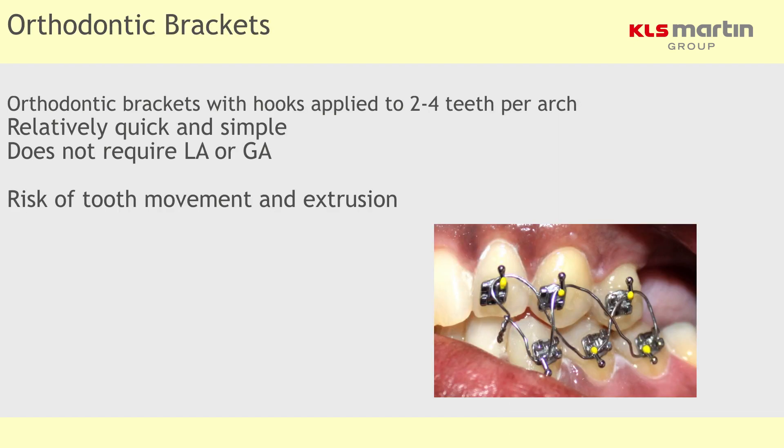Lastly, think about using orthodontic brackets. They are an aerosol-prone procedure, but they're rapid to apply, easy to use, and you don't have as many problems with macerating the gingiva.